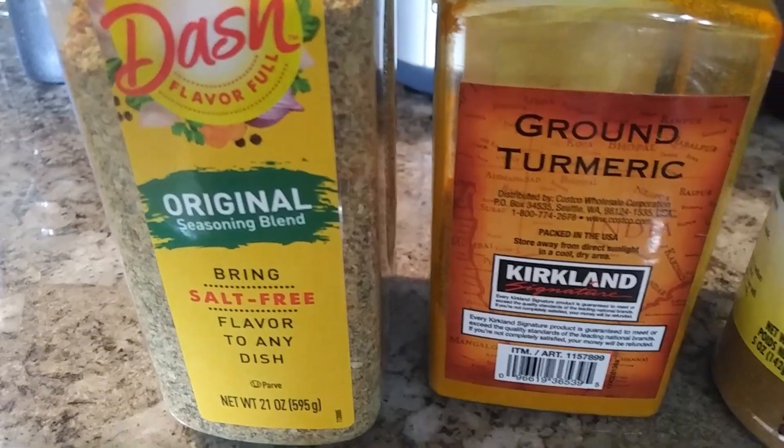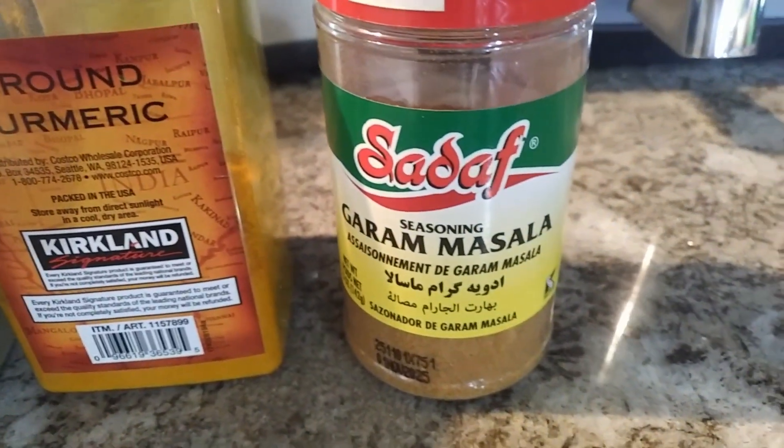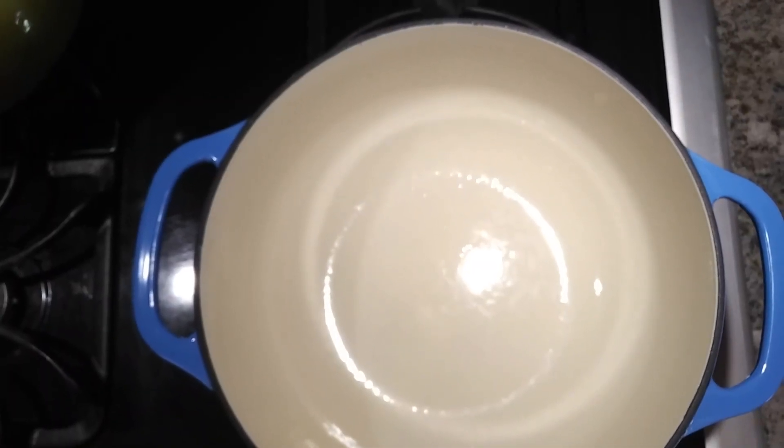I also have Mrs. Dash, ground turmeric, and garam masala. In a pot I'll be heating three tablespoons of coconut oil.